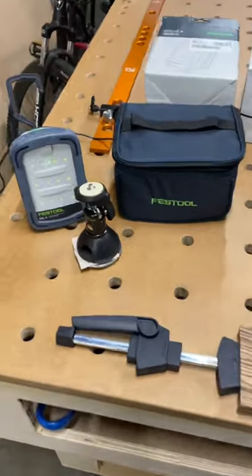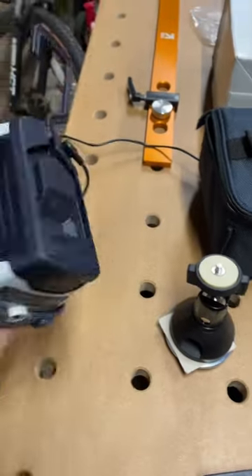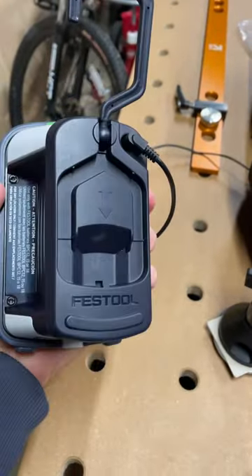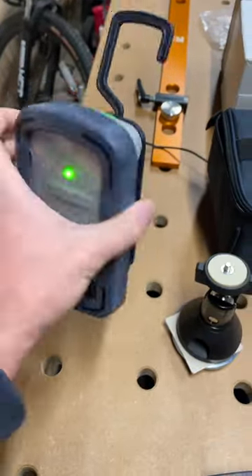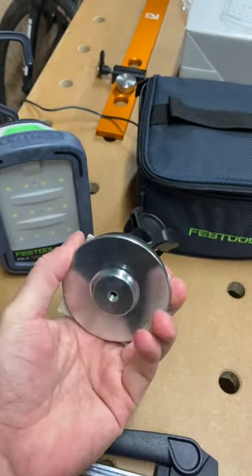Hey everybody, just got some smaller Festool items this week. We have the Syslite 2 — a really nice LED light that can either be plugged in with the AC adapter or you can slide on an 18-volt battery pack. I did buy the version that comes with this really nice ball mount.